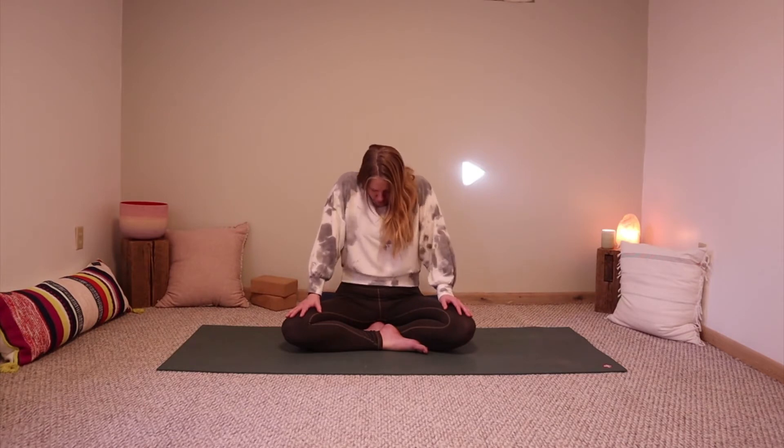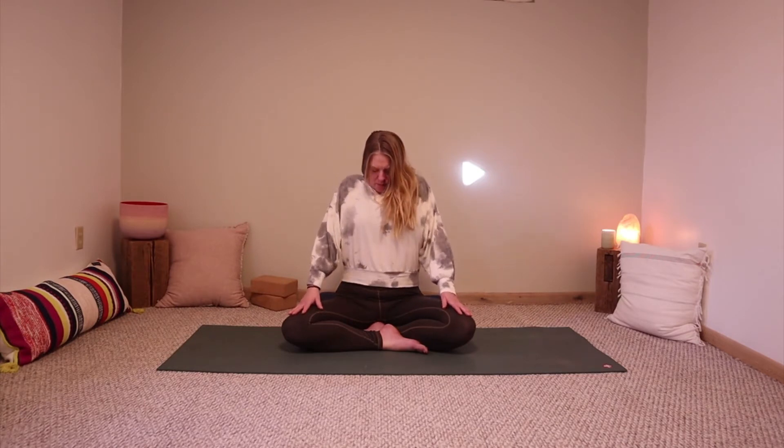Now we're going to start with some shoulder rolls. Allow your shoulders to roll in any direction — lift them up towards your ears as you inhale, and as you exhale let your shoulders roll back and down. Moving at your own pace, if you've been going one direction just go ahead and reverse. Really get in there into your shoulder joints, loosening up this area. Take one more roll, lifting up as you breathe in and breathing out as your shoulders release and settle.